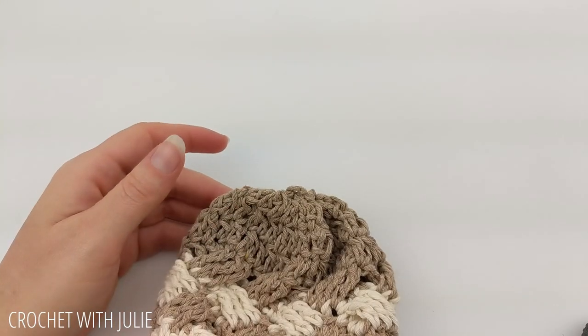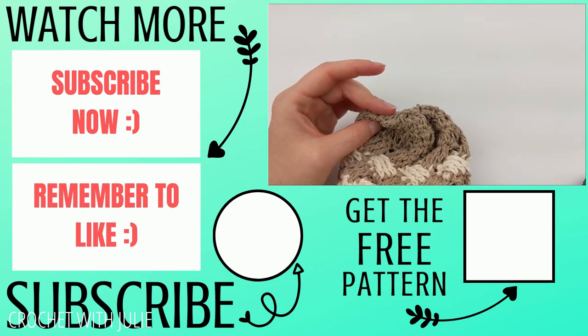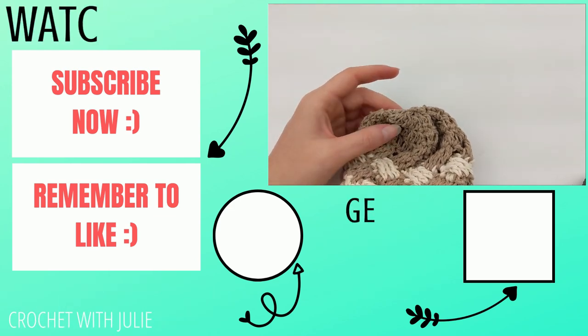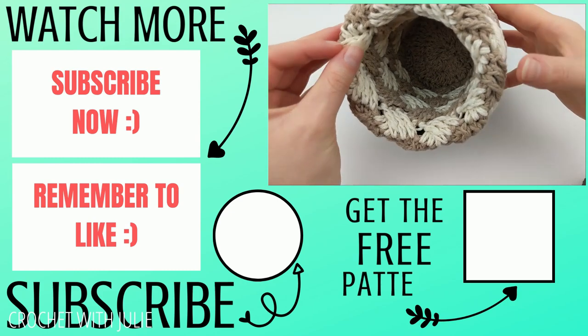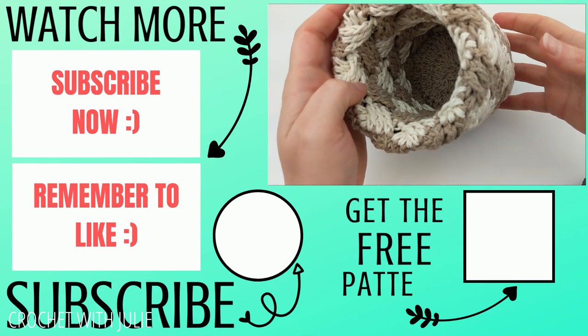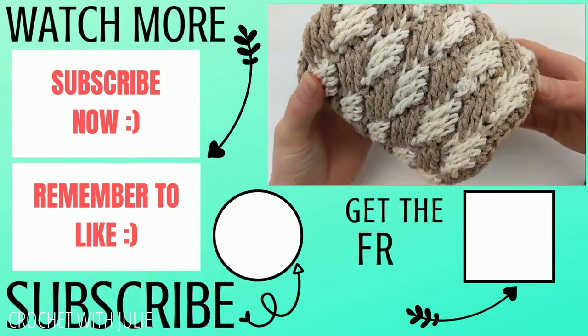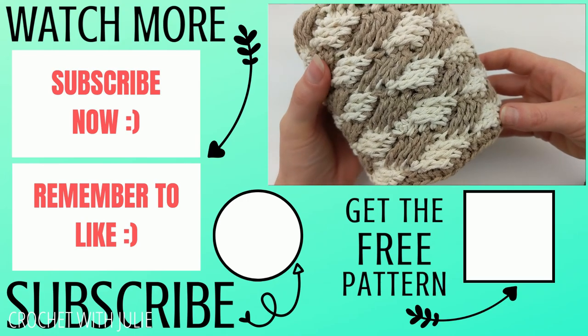Pull your tail to the inside until it's completely hidden, then tuck your sleeve back inside your can and flatten out the bottom. Thank you so much for working with me — I hope you have a wonderful, awesome day!